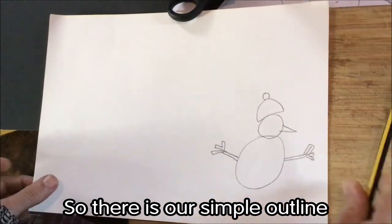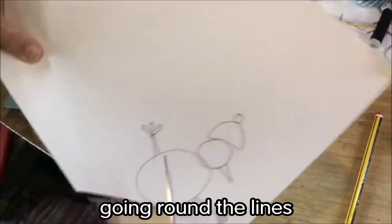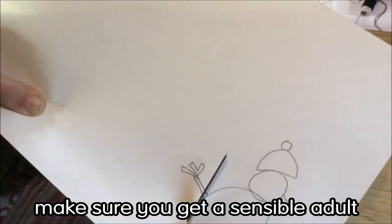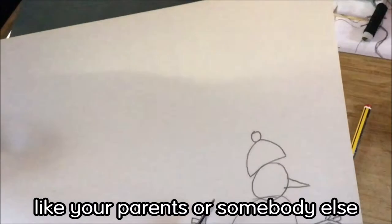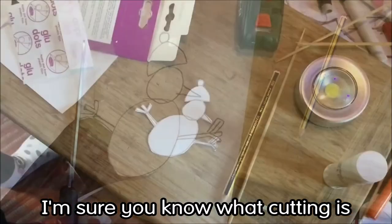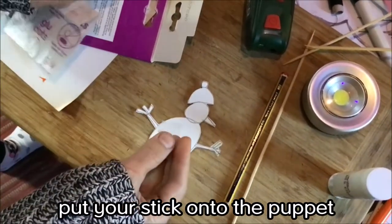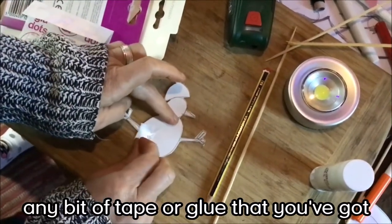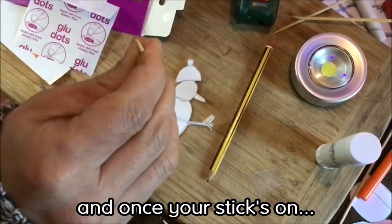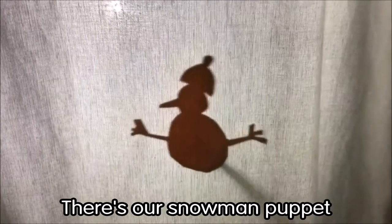So there is our simple outline. The second thing you need to do is cut out your shadow puppet, going around the lines as carefully as you can. If you're not very good with scissors, make sure you get a sensible adult to help you. Once your puppet is cut out, the last thing you need to do is put your stick onto the puppet. We're using these little glue dots — they're quite useful — but any bit of tape or glue will do. You've got to decide where to put your stick, and once your stick's on, your puppet's ready to go. And there you have it — there's our snowman puppet.